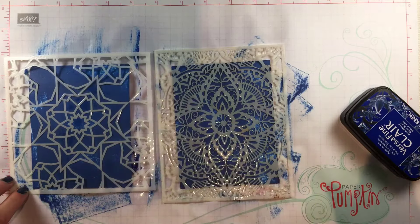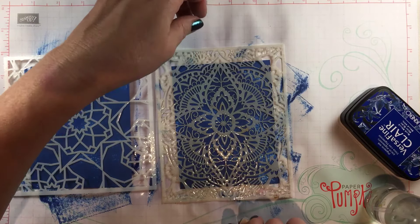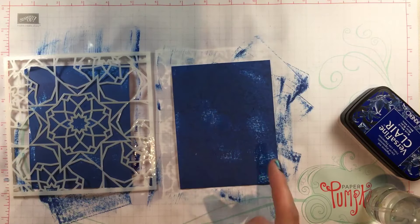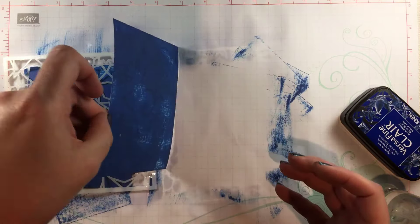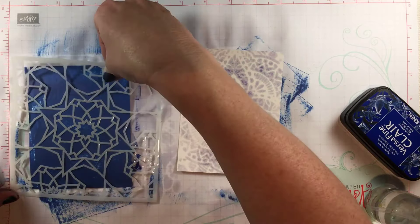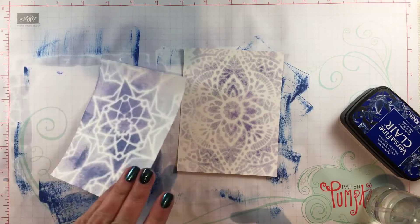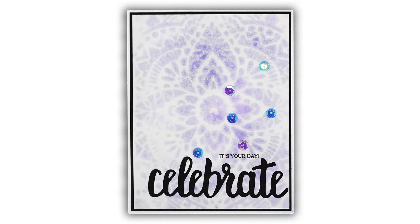Now you will see the magic that I found with this ink. I tested the other VersaFine Clair inks and I only have 12 of them — Bluebell is the only color that this works on. You can see it separates into a purple and even a pink shade on the back of the cardstock, giving you a totally different ink color in a very fun, accidental technique.